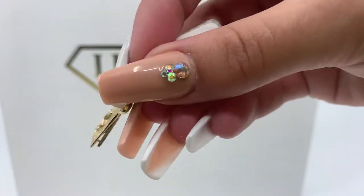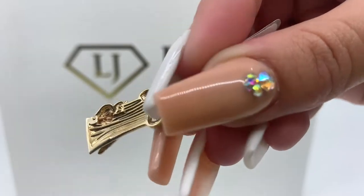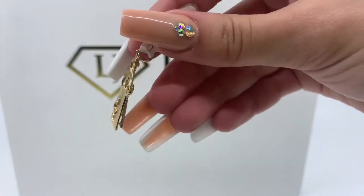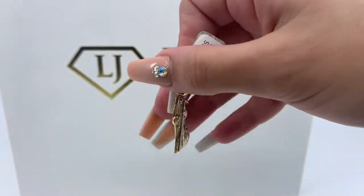This is an open back pendant, as you can see. This pendant weighs 3.1 grams and is 14 karat gold.